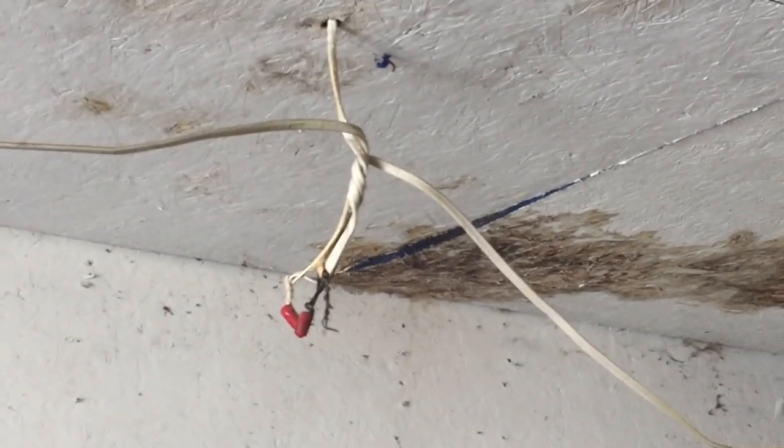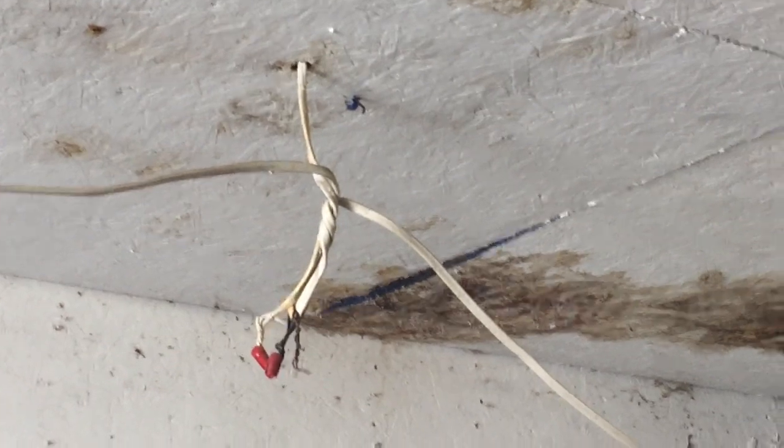Hello everybody, it's Russell LeBlanc, your NEC consultant for ECNM Magazine here. We're taking a look at the way these lights are wired here — one there and there's one there.